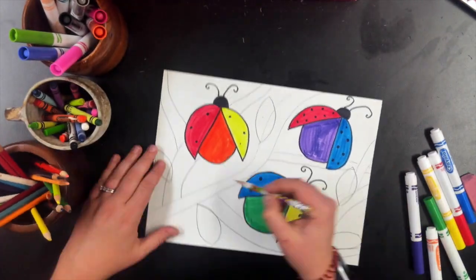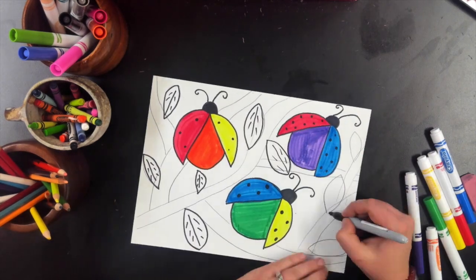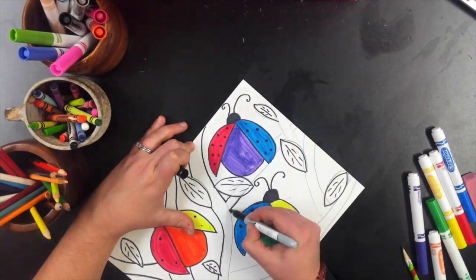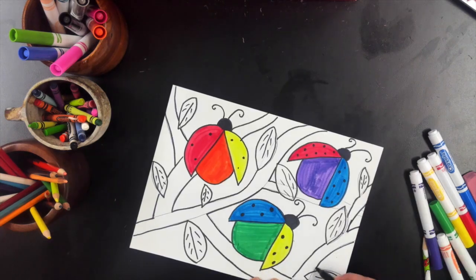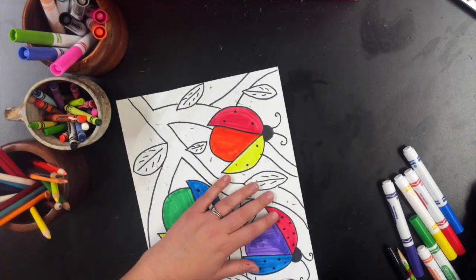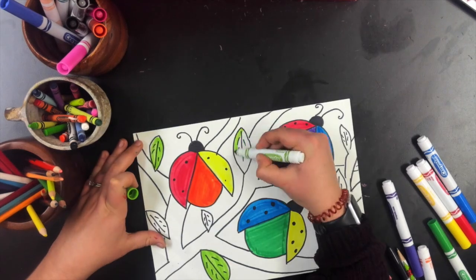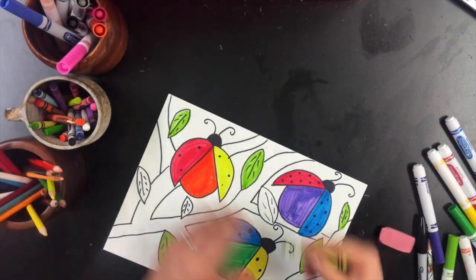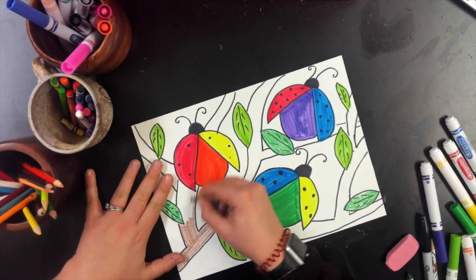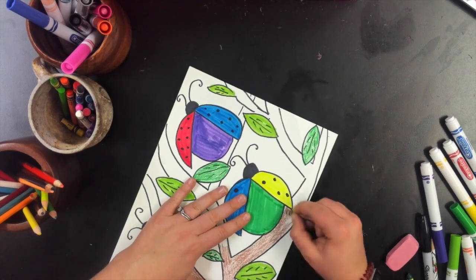For the background, this is really sped up because your background does not have to be like mine. I did some branches and some leaves. I did the branches by just doing some wiggly lines, and I did the leaves by doing teardrop shapes and lines on the inside. Your background could be the ladybugs on a windowsill, it could be them on a plant, it could be them on your hand. That is all up to you. I did go in and color my leaves green and my branches brown.